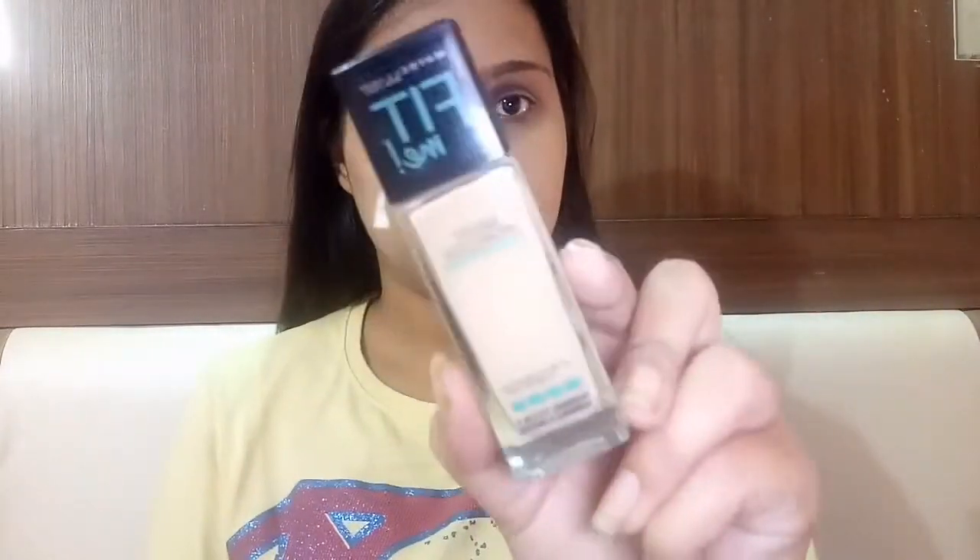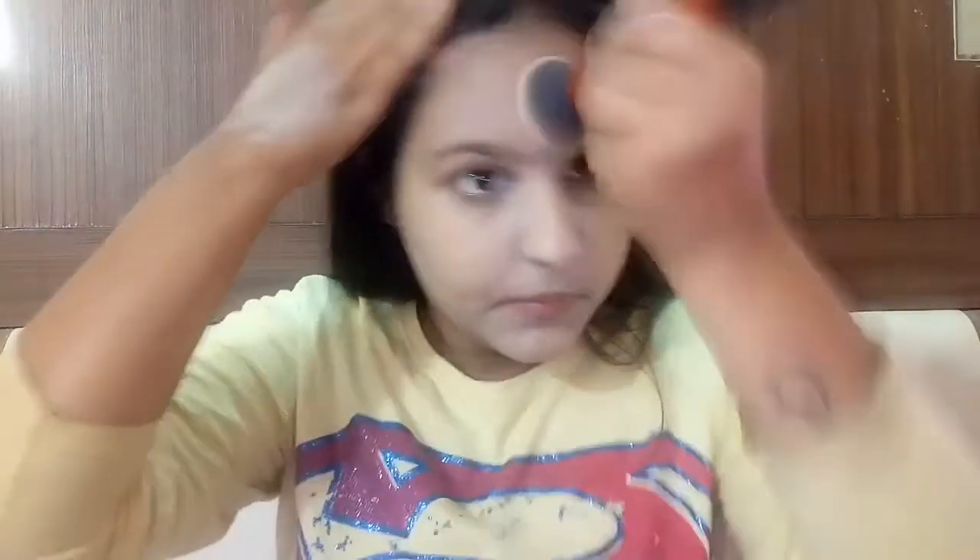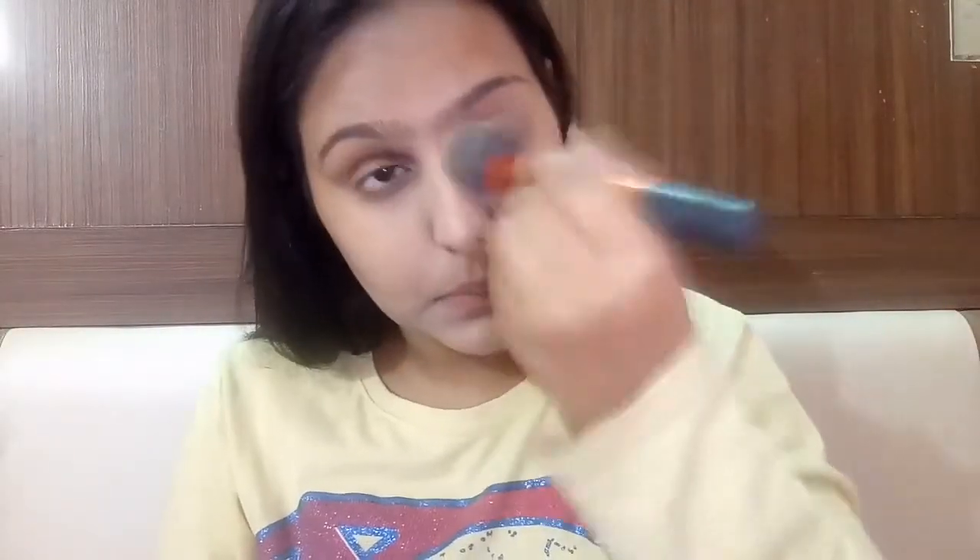Next I'm using Maybelline Fit Me Foundation in shade 128, which is Medium Nude, followed by the same buffing brush. You have to really buff all the dark sides very well — buffing is the real magic you need to know to get a flawless base. This is the real magic that everyone needs to know.